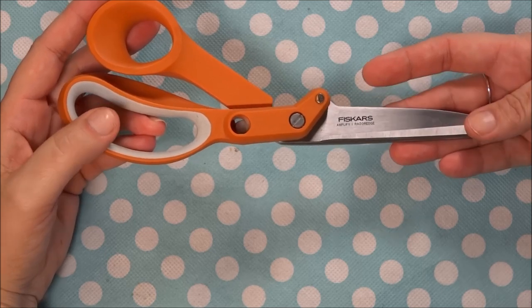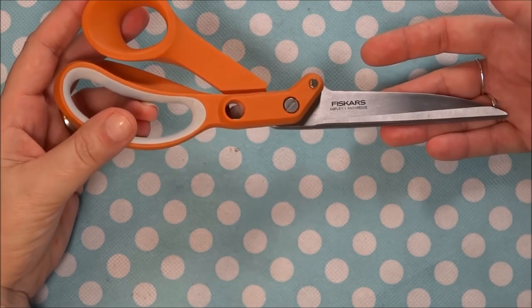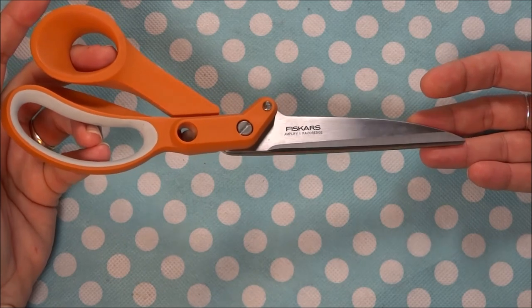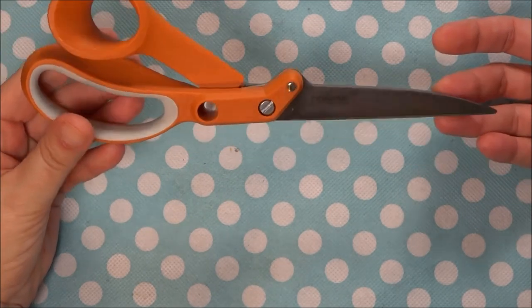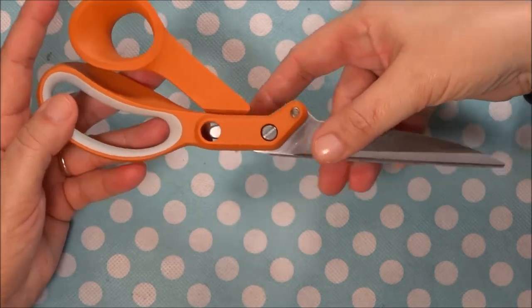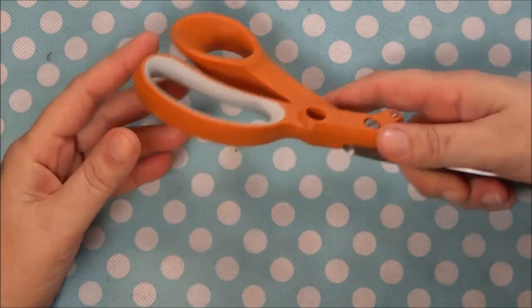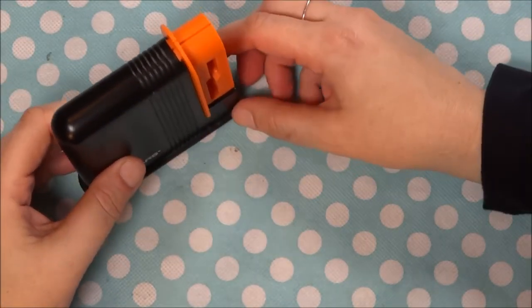Never cut paper or anything else with your fabric scissors — only cut fabric. That's very important. If you do that and you keep the scissors clean and sharpened, they're going to last you a long time. There is a certain amount of care and upkeep required for your scissors.